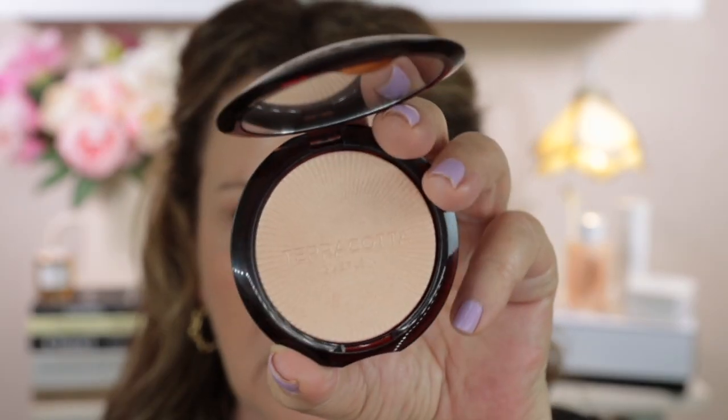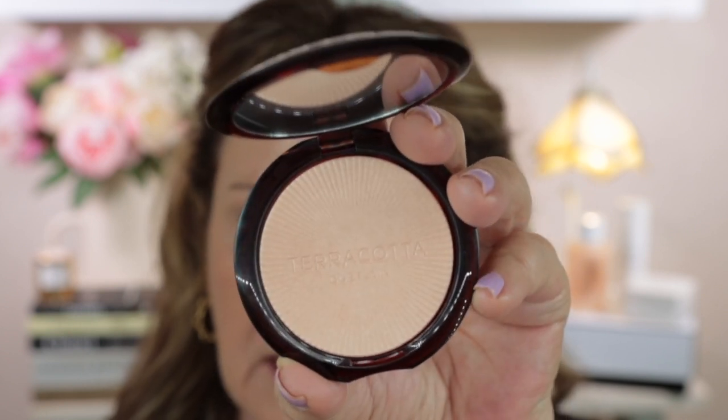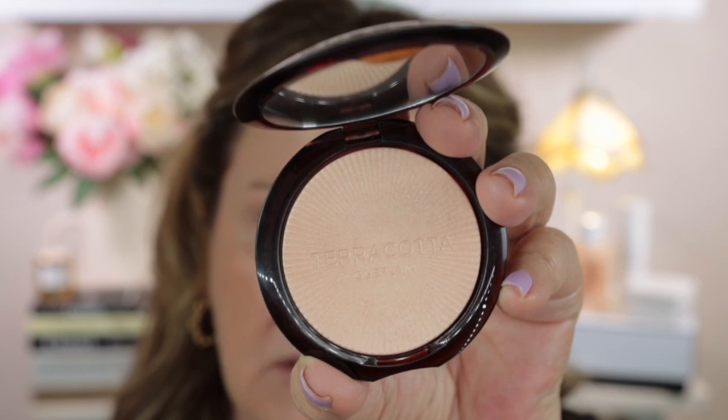You can see it's the same as the other terracotta range products — the packaging on the front is the same and it has the mirror inside. The luminizer itself is really, really beautiful. There are two different shades: this is number 00, called Cool Ivory. The embossing on it is really beautiful — it has the wording 'Terracotta' embossed in there, and around the outside it's like little rays of sun. I think the embossing is really lovely.